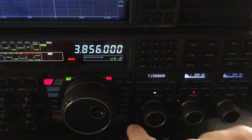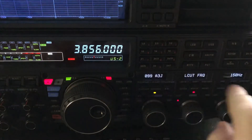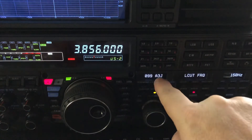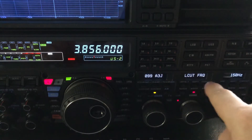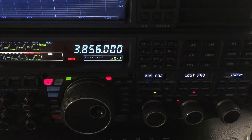I'll press the menu button to get into menu mode and the OLED over here will now show you the menu number, what it's related to — A3J which is sideband — the low-cut frequency, and the frequency you want to choose for the low-cut frequency.